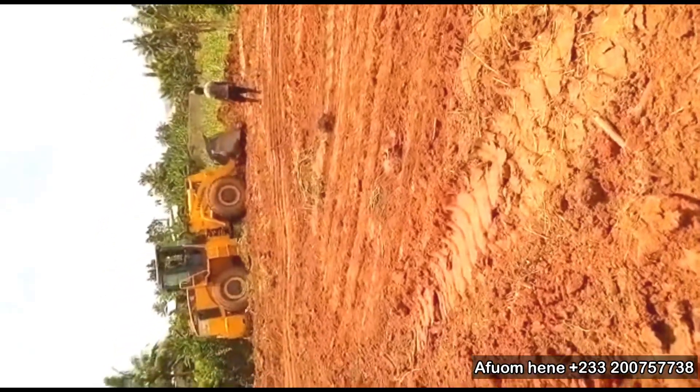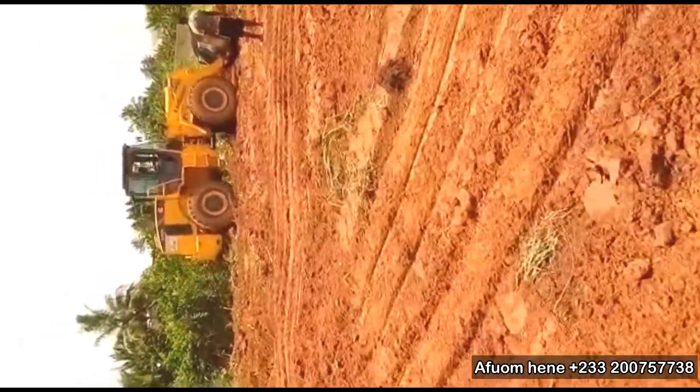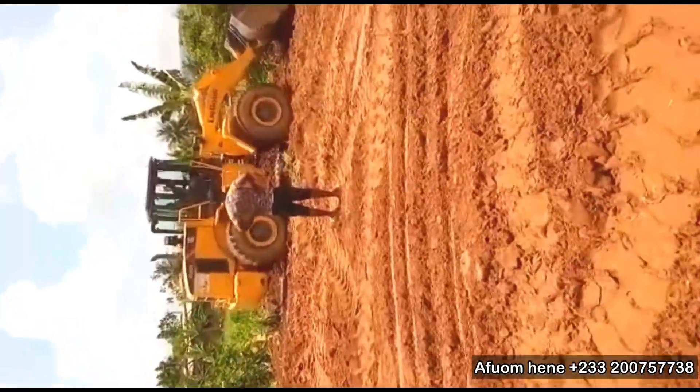Today, I'm starting a new project at Nsaoam Adipa in the eastern region of Ghana. And I'm going to share this journey from start to finish — you know how we do it on this channel.